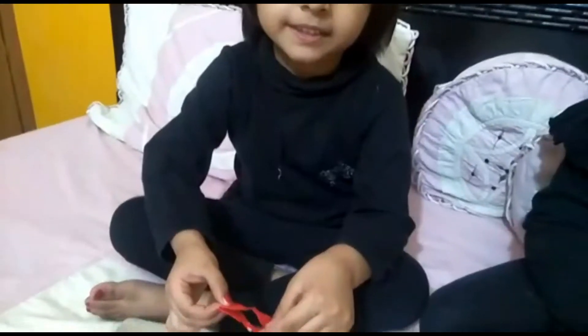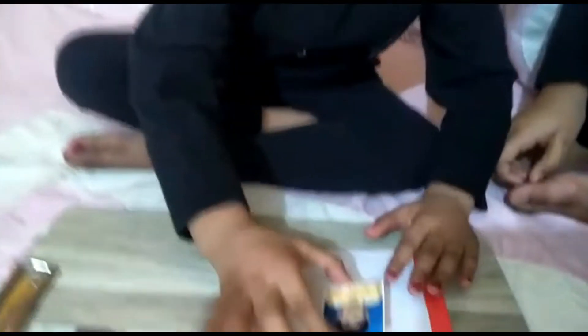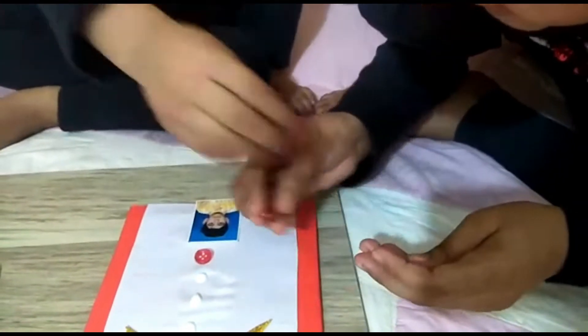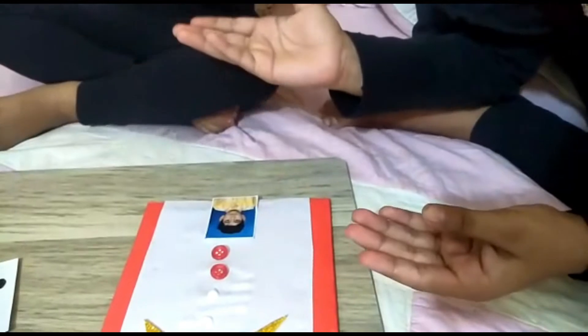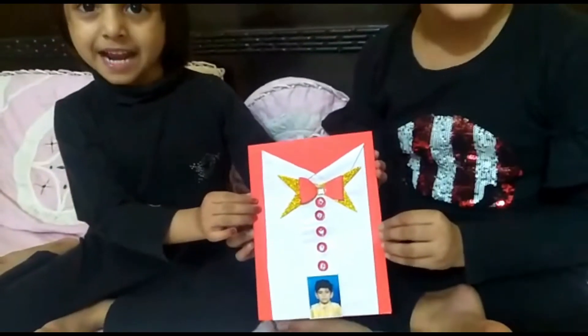Paste here, and paste my brother's photo. Take some buttons and paste here. The first paste is ready.